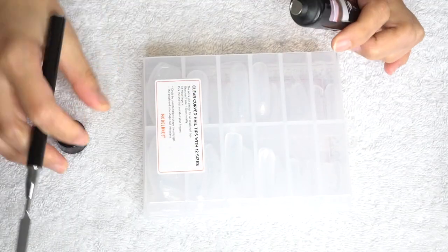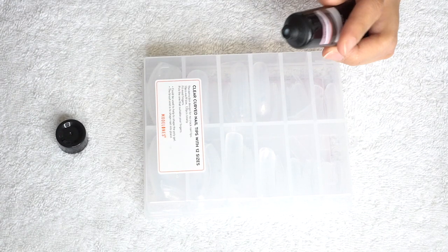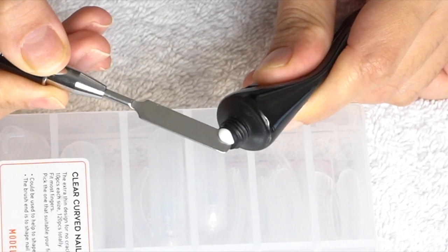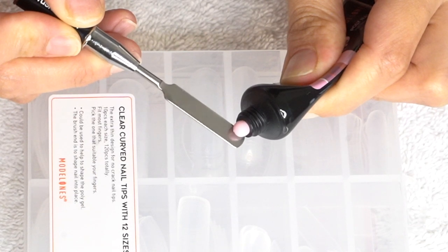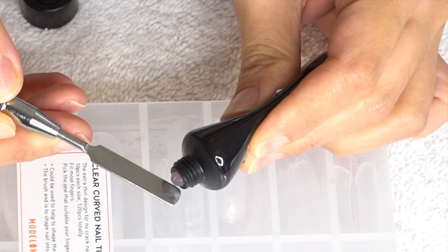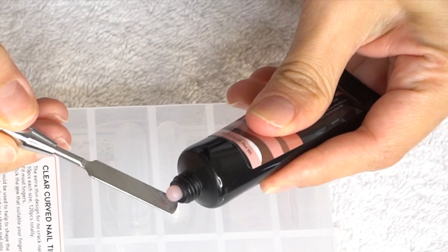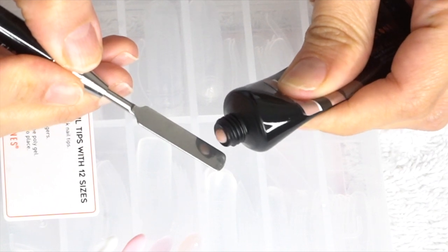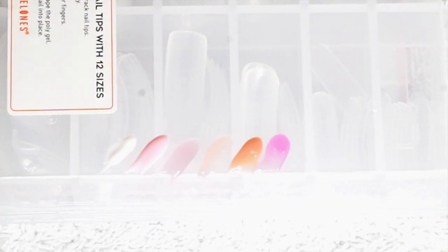I decided to check out the colors. Each tube comes with 15 grams of polynail gel, and this is what the white one looks like. Now reviewing all the colors — soft pink, light pink, light apricot, nude, and the temperature change color. Now that I'm able to pick which color to use for this video, I am ready to start.